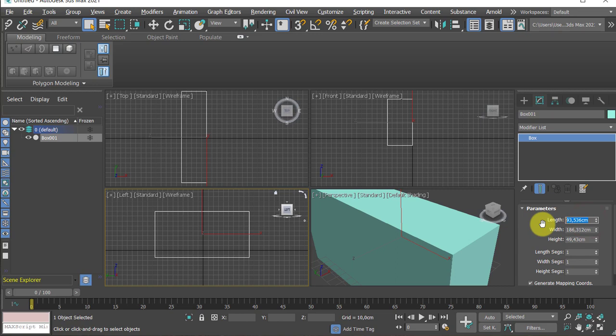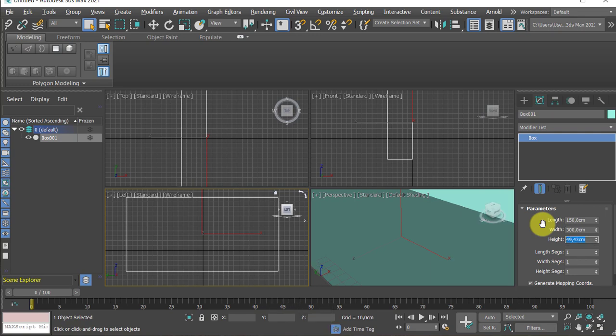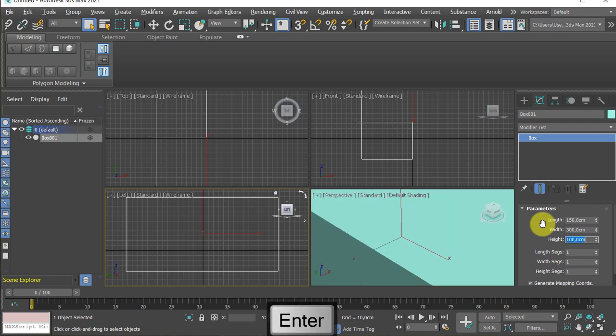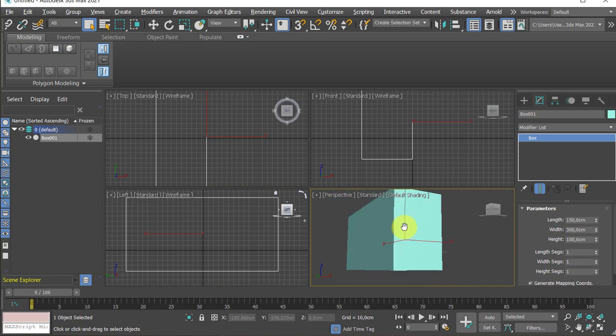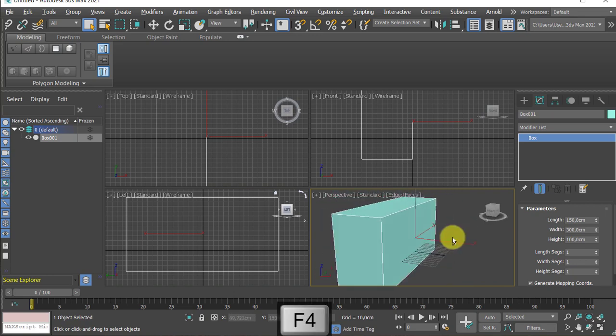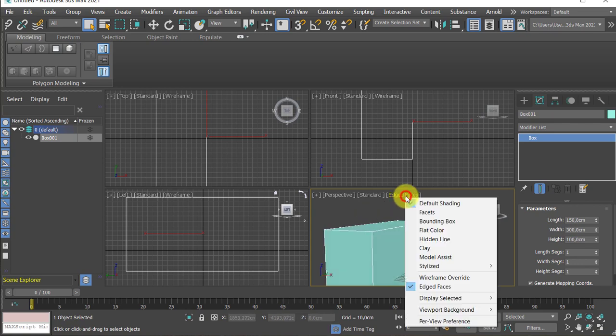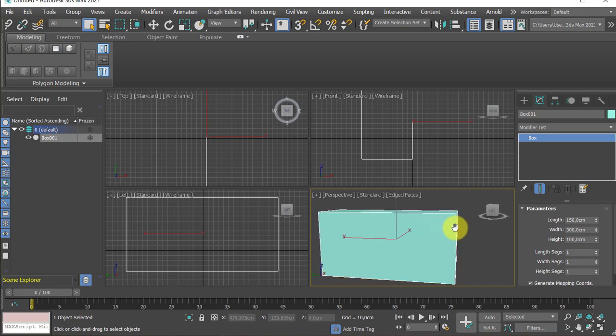The length will be 150 centimeters. The height will be about 1 meter. If you type in '1m' it will be converted into 100 centimeters — so if you don't like to type too many zeros, you can use the unit and 3ds Max will convert your stuff. Function key F4 turns on edge display, so we are using edge faces because that will be a great help.